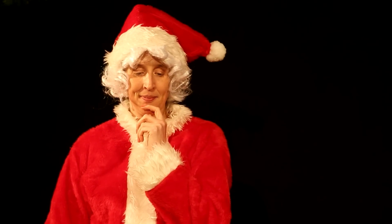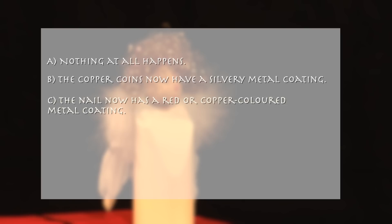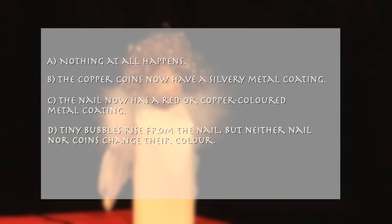What does she then observe? A. Nothing at all happens. B. The copper coins now have a silvery metal coating. C. The nail now has a red or copper-coloured metal coating. D. Tiny bubbles rise from the nail, but neither nail nor coins change their colour.